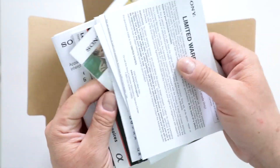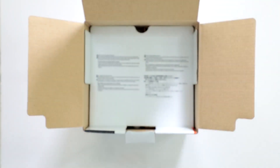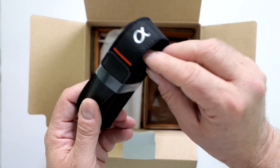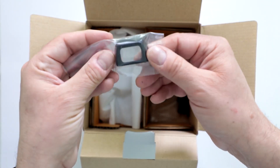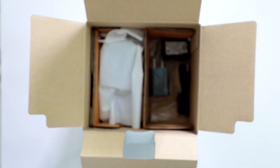Lots of instruction pamphlets, all sorts of information, and even a lens and accessory guide. Of course, the obligatory Sony Alpha neck strap comes with it, and there is your rubber eye cup — definitely want to not lose that; put that on the camera as soon as you can.